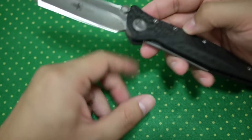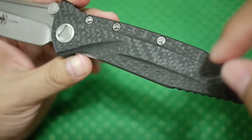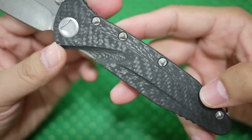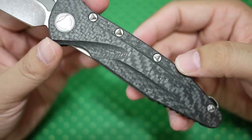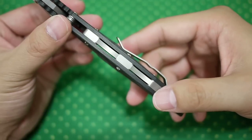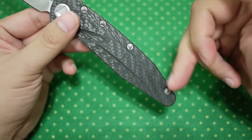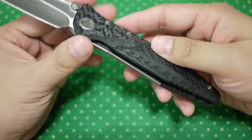It comes with carbon fiber instead of G10, and the carbon fiber is of very good quality. It doesn't have little holes in it — some bad quality carbon fibers will have holes and will chip when you're shaping it. This one is perfect; it has all these shiny twill effects but is very smooth. It comes with a full back spacer with a sculptured design which shifts some weight but at the same time keeps maximum strength. The liner hole here is screwed down by eight screws, so it has a very strong structure.